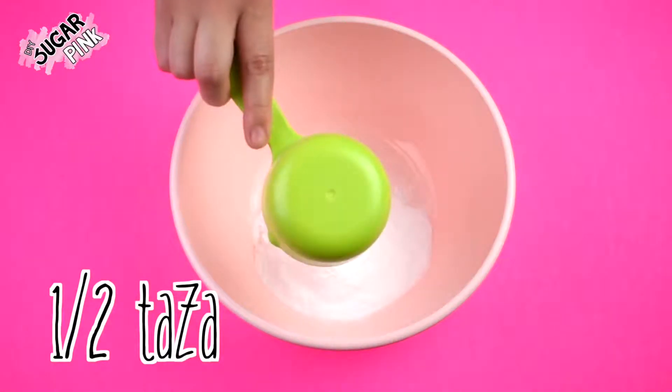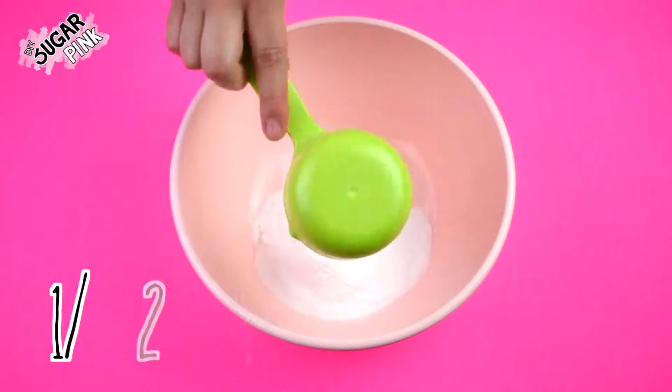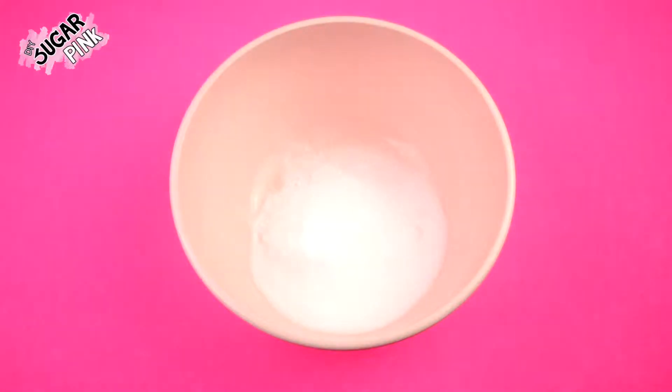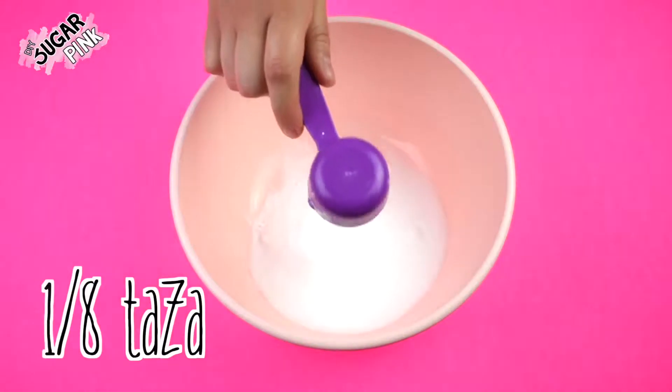What you will need is half a cup of baking soda, one fourth of a cup of citric acid, and one eighth of a cup of cornstarch.